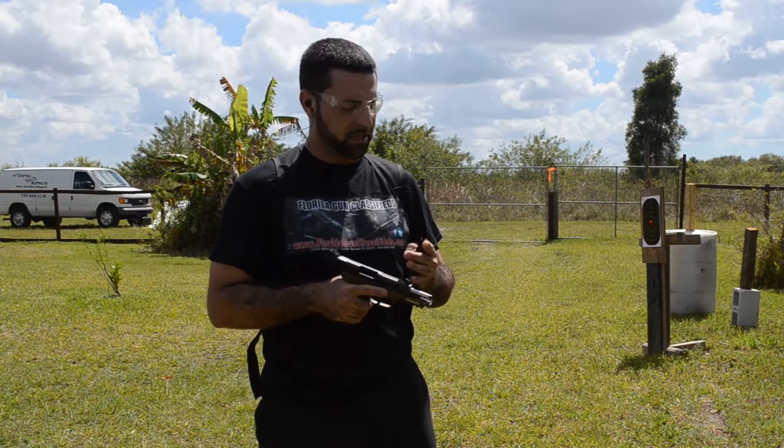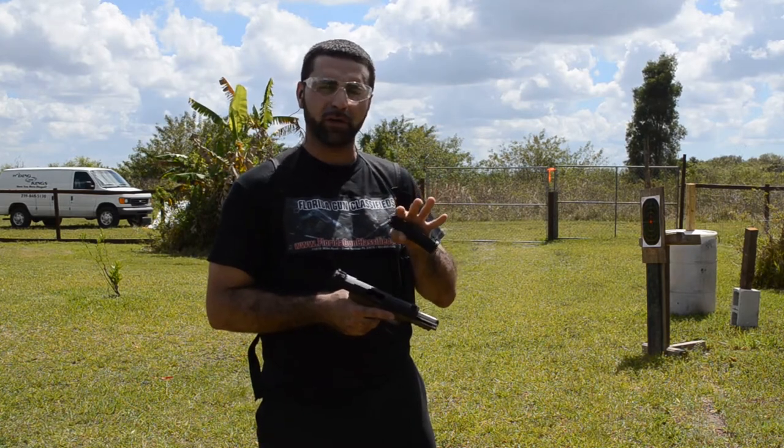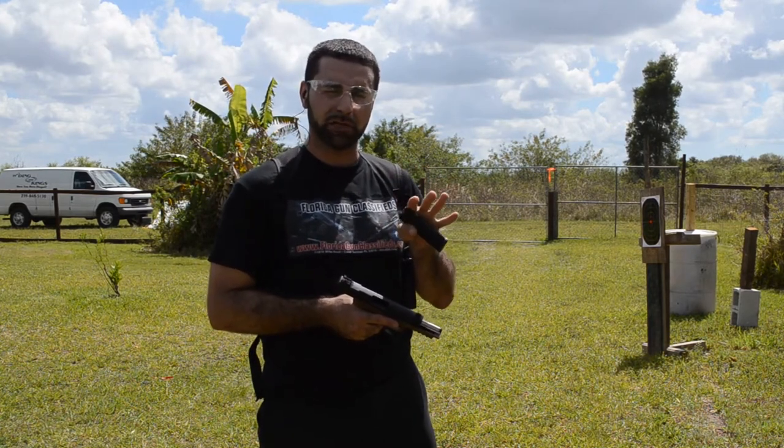Okay guys, for our last test we have the same sequence of ammunition. The last four rounds are going to be our black tip, the armor penetrating rounds.